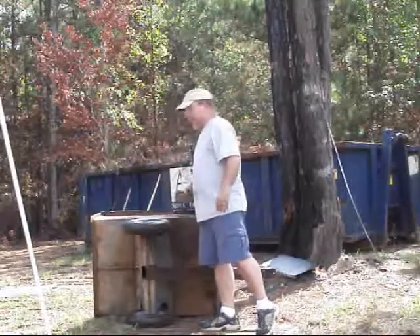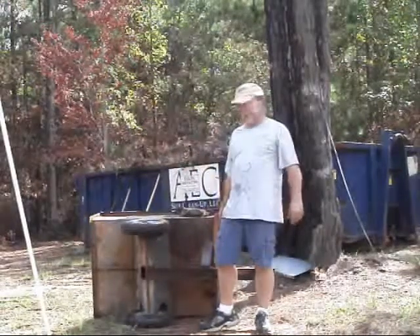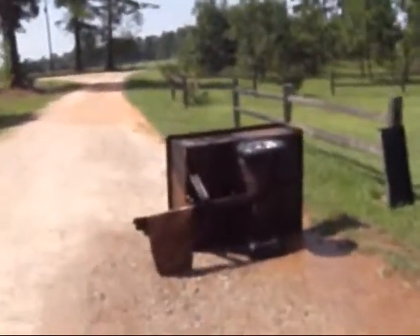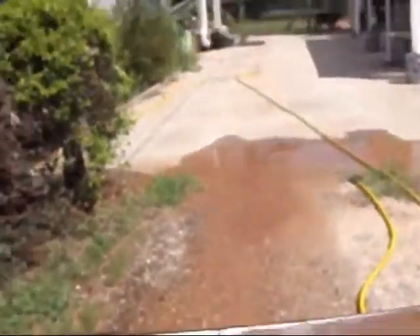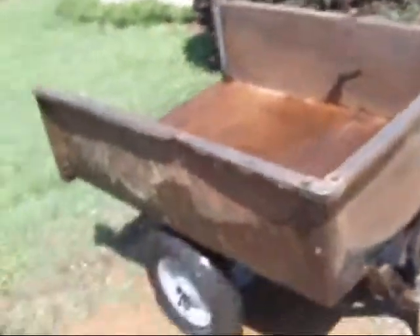We'll get back to doing a little more sanding and cleaning and getting ready to paint. We moved the yard cart over here into the driveway where I could get the water hose to it so I could wash it off the best I could. It's more out in the sun, and we're going to have to hose it off a little bit more to get the dirt off of it.